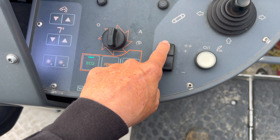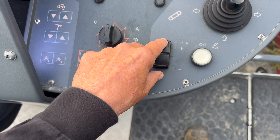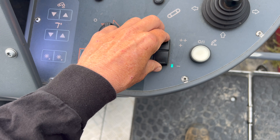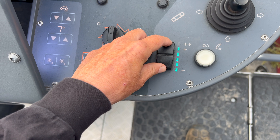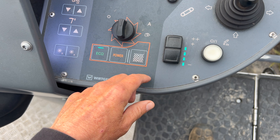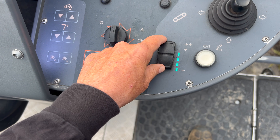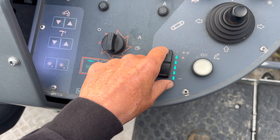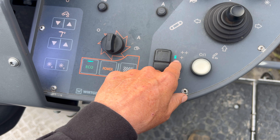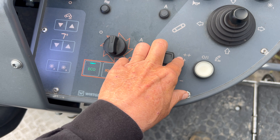And this is your belt speed. You can actually adjust it when the engine's off usually. I usually run it in this position or lower — it seems to help load the trucks more. But you have your boosted, or you hold it and you get turbo boost.